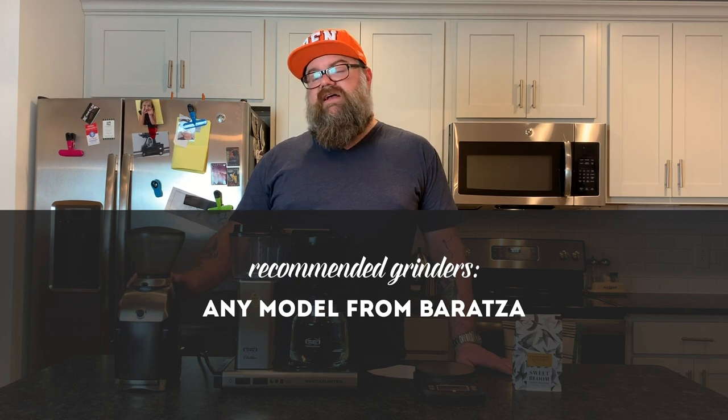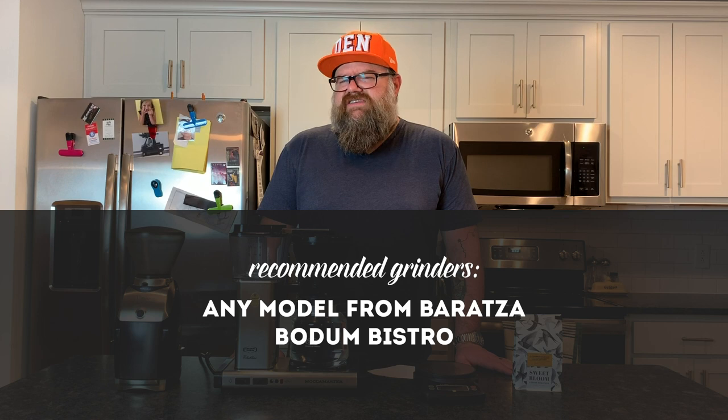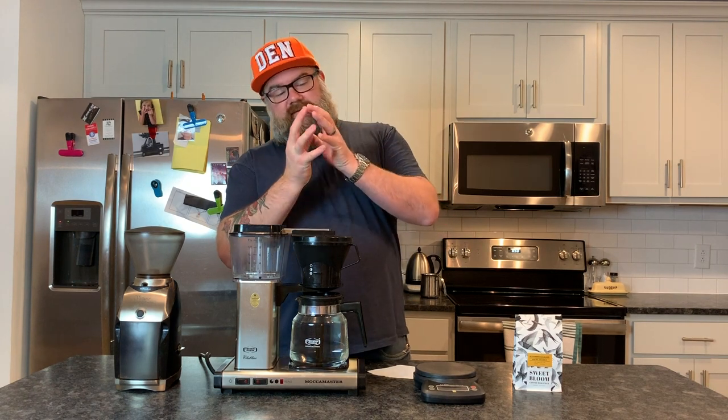Rather than buy a blade grinder, I'm going to recommend you buy a burr grinder. There are lots of really good burr grinders and they can get extravagantly expensive, but there are some pretty good entry level ones too. This is a Baratza, and basically anything Baratza makes is great. They have one called the Encore that retails for about $100. My brother Andy also has a Bodum Bistro that's about $70 and it's a great entry level burr grinder. A burr grinder uses two burrs set at a consistent distance from each other and mashes the coffee through, producing a consistent particle size. The more consistent the particle size, the better your coffee is going to extract evenly — and it tastes great.